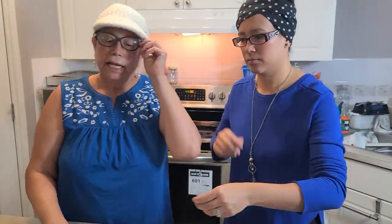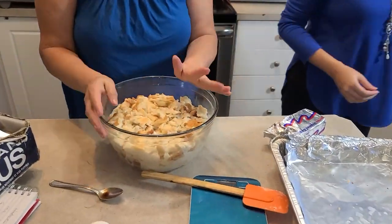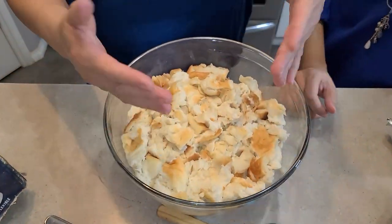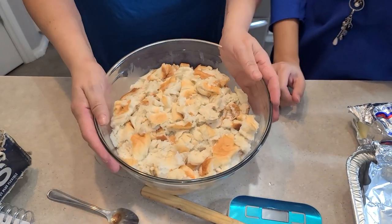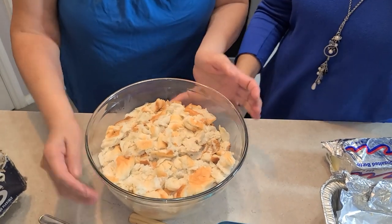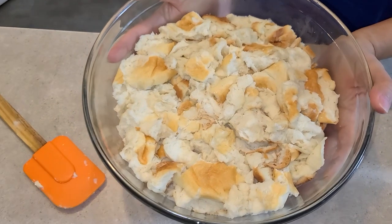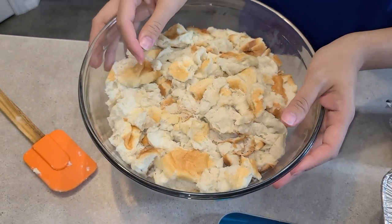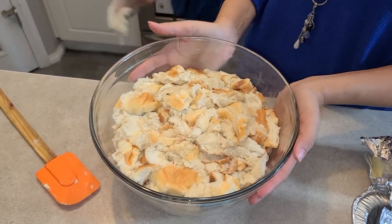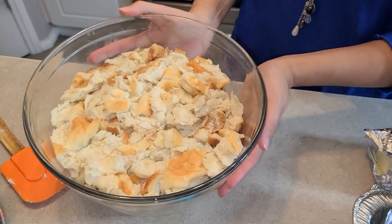Now we're also going to make the torta de leche from Nicaragua. We have it soaking — two pounds of French bread, which can be stale or fresh, but we usually use bread that's a day or two old. We have two pounds of bread soaking in five cups of milk right now, just absorbing all the milk.